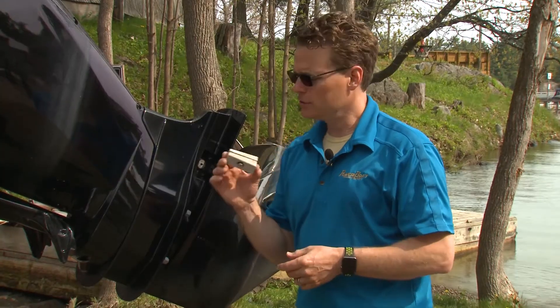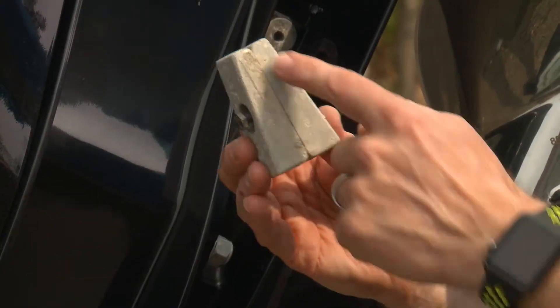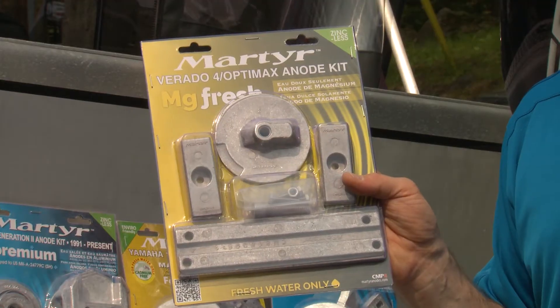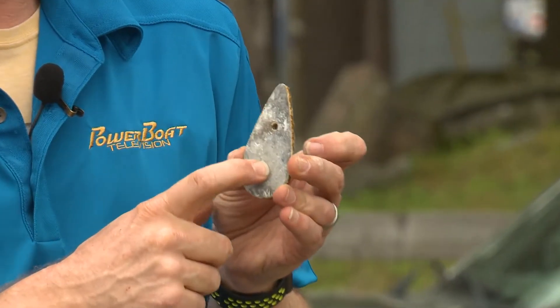If your anodes still look new after a couple of years, chances are they're not doing their job effectively and you might be using the wrong alloy. You can see here these ones don't look very well worn. They're not very old, but if they look like this after three or four years, you probably want to switch the alloy out. Here you can see the oxide layer starting to form on the aluminum, so it's a good thing we're going to change these out for magnesium.